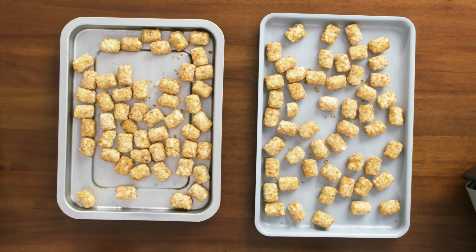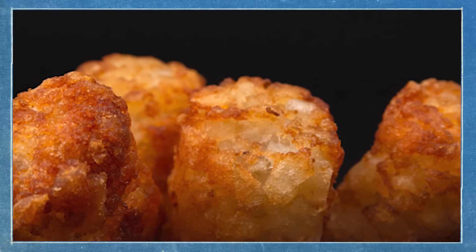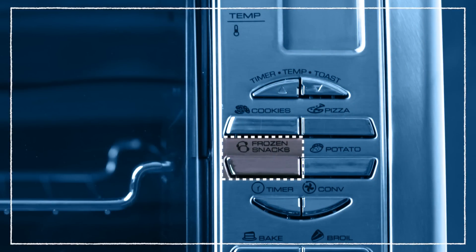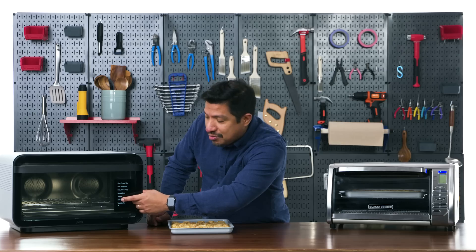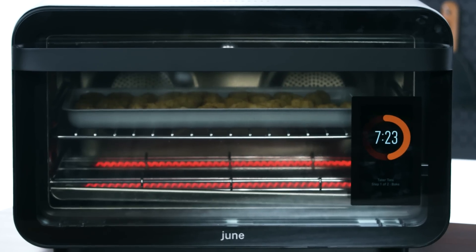Next, let's test frozen foods — probably one of the most used functions in a toaster oven. I'm reheating tater tots. We want them to defrost and reheat quickly with a nice crispy golden result. On the Black and Decker I moved the rack to the middle position and hit the frozen snacks button, which requires preheating first. On the June, I found tater tots in the menu, selected middle rack, and it estimated 16 minutes. I noticed the June's fans kicked on during cooking — likely to air fry and crisp the outer edges.